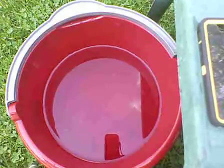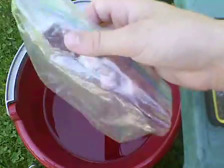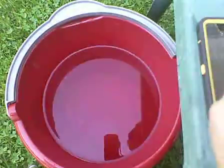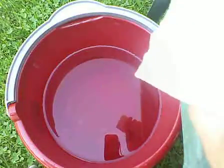Hello everybody, today I'm going to be testing a Ziploc black bag to see if it's waterproof. I'm going to use a tissue, a paper towel, and an iPhone 5 — it's fake though, so I don't have that much money.